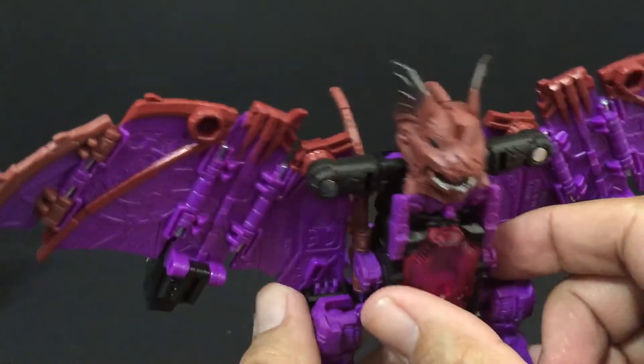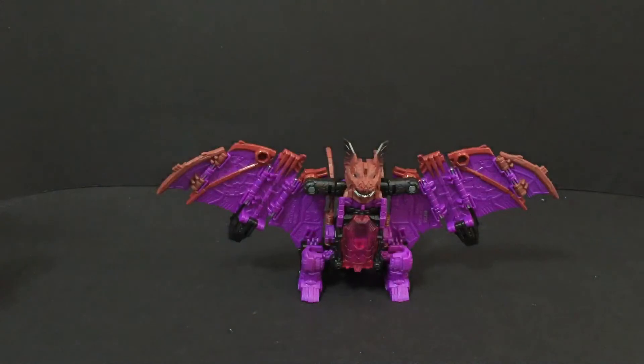This is the first of the three I've purchased so far. I did get Wolfwire and Highbrow. I'm waiting for Chromedome and I'm still looking for Brainstorm too. So that's it for Mindwipe.